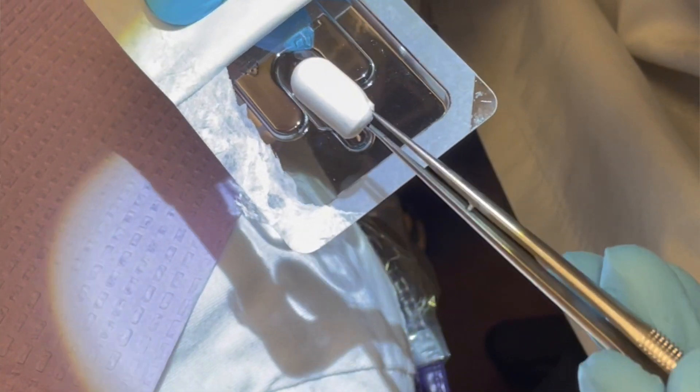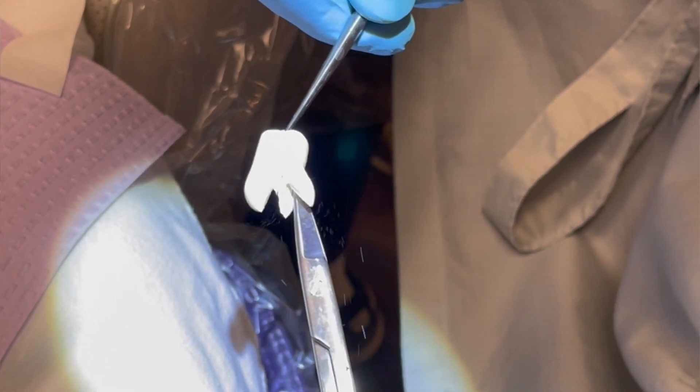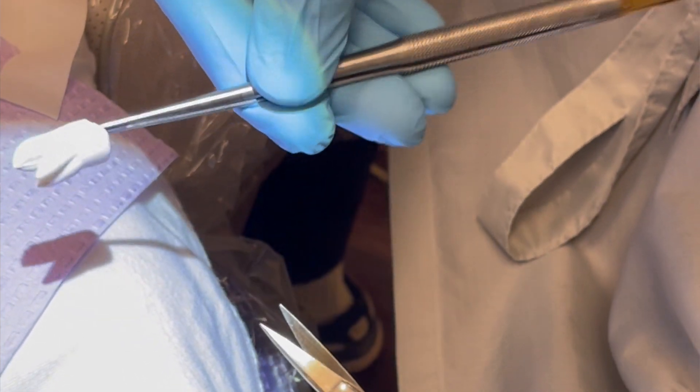The problem is a lot of these socket preservation techniques that exist are difficult, and most dentists — unless they've received advanced training in bone grafting — sometimes find it intimidating to preserve the socket with the tools and knowledge that we have.